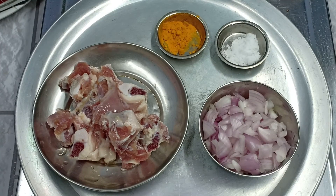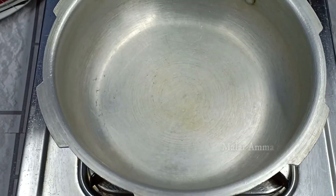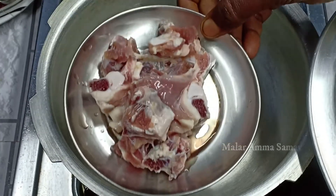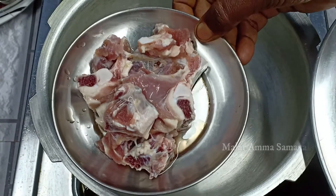Hello everyone, in our video we will do a lot of soups in the cooker. How do we do that? First, we will put the cooker in the cooker. 100 grams of soups in the cooker.